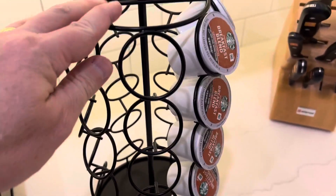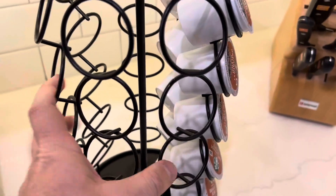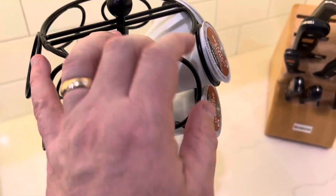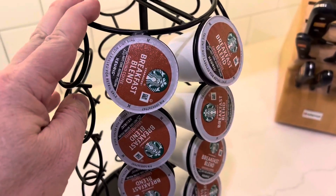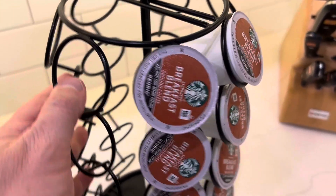You can see that this is black. It is metal, so it's solid metal right here. You can get different colors — this is black — you can get stainless steel as well.